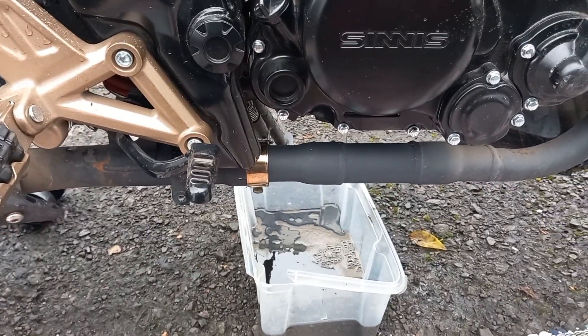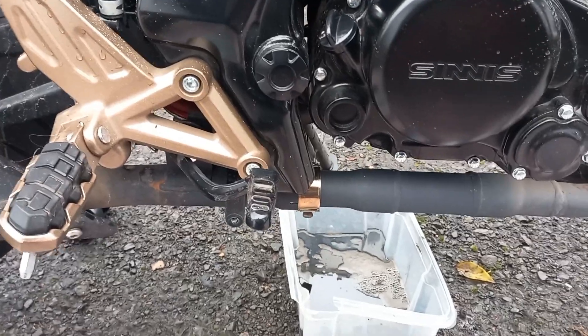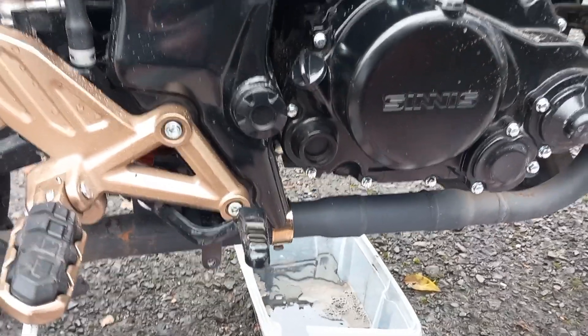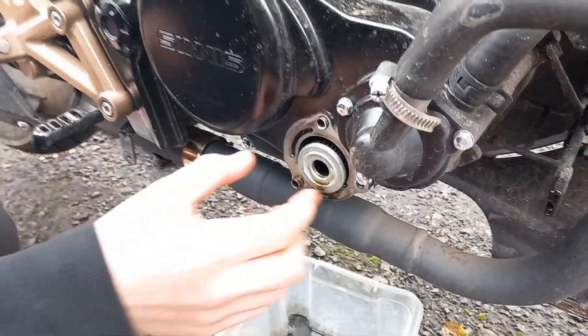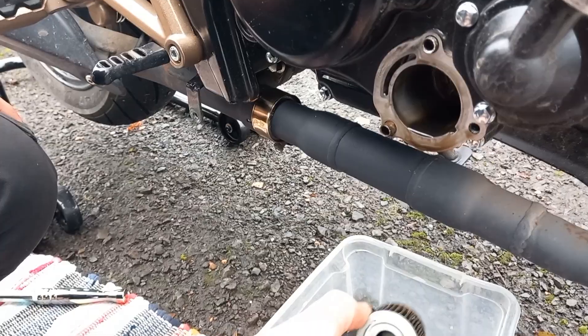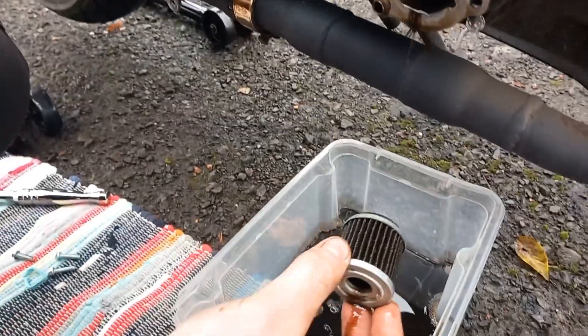I think 600 miles is a bit keen — I'd probably do it at 800 to 1,000 miles. So this is where the old oil filter is housed. Quite manky — so we've got a new one to go in there.